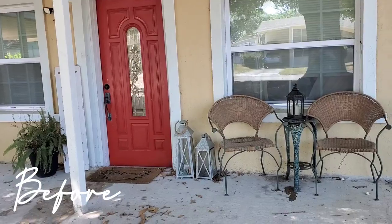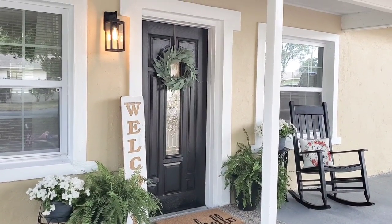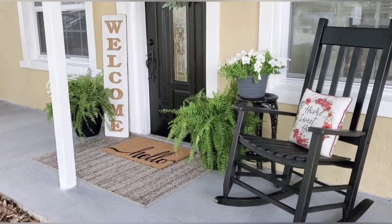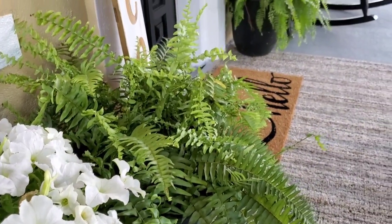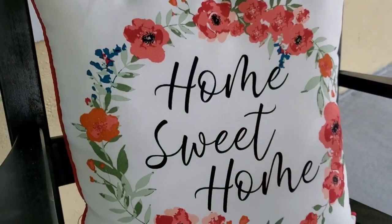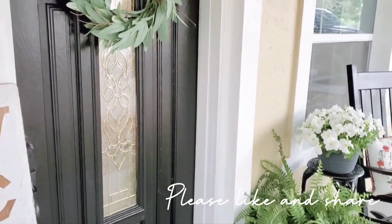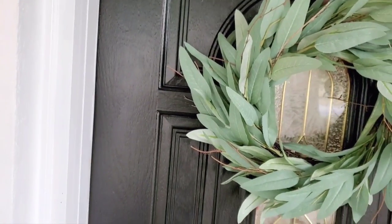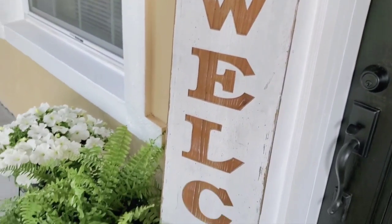This is the best part of today's video — the before and afters! Here is a quick reminder of how it looked before, and this is what it looks like now. That's going to be it for today's video. I really hope you enjoyed watching me transform my front porch on a budget. If you want to see more videos like this don't forget to subscribe, give this video a thumbs up, and share it with a friend — I really appreciate it. Thank you for watching and I'll see y'all in my next one, bye y'all!